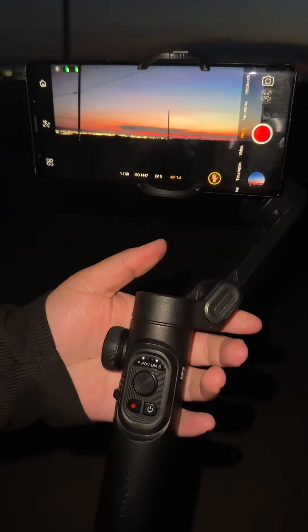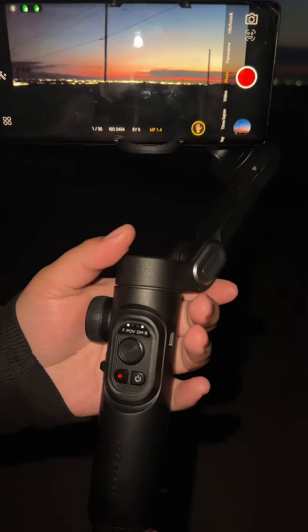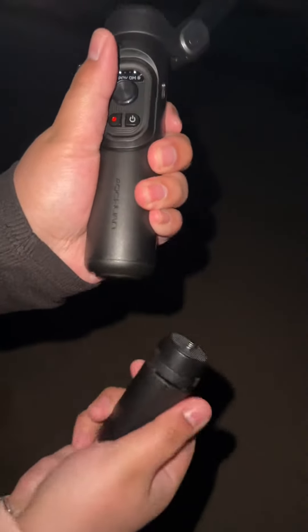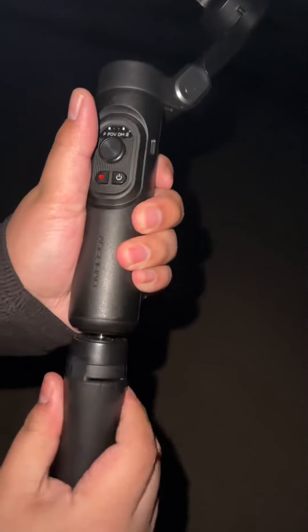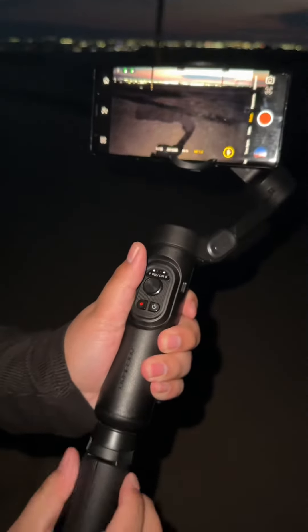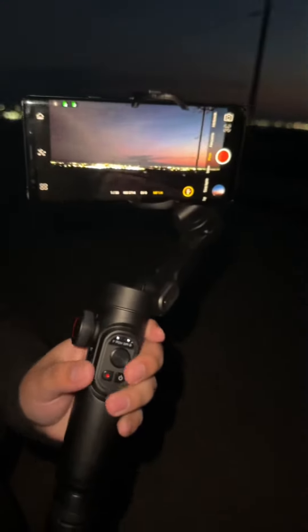Guys, make sure you go order one — I highly recommend getting one of these. It does come with a part you can take off right here to make it shorter. I had a lot of fun using it and all my videos came out really focused. So make sure you guys go order one.